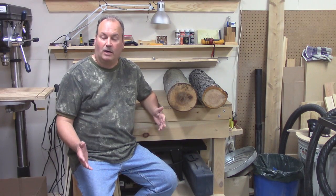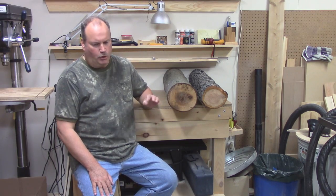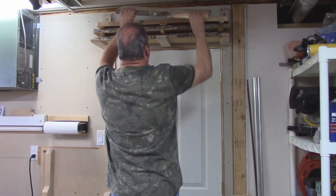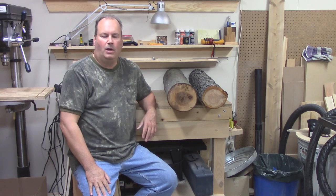Hey everyone, Paul Parmalo here. Welcome to my workshop. People have noticed that when I start a new woodworking project, I use planks of cut wood complete with bark on them, and they want to know: do I cut my own logs?